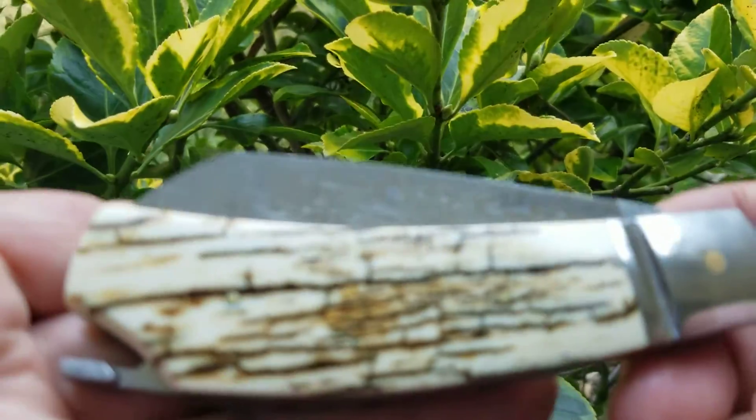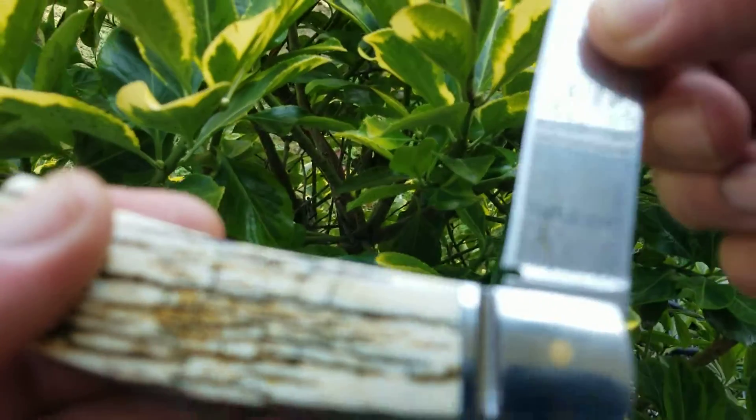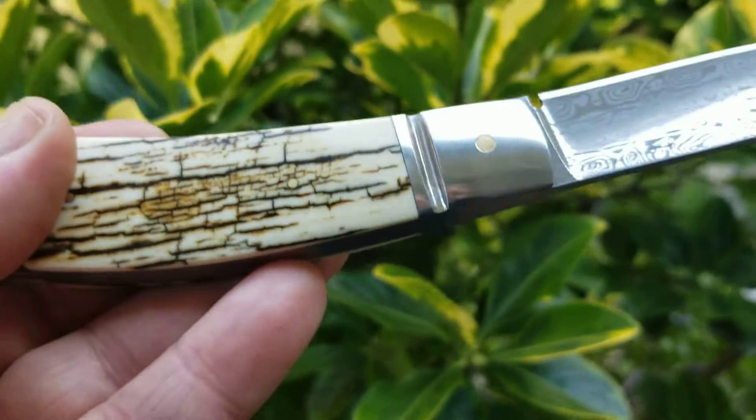This is a tail lock, a little over four inches. Even a tail lock, it's still got a four or five pull — I'm going to say four.